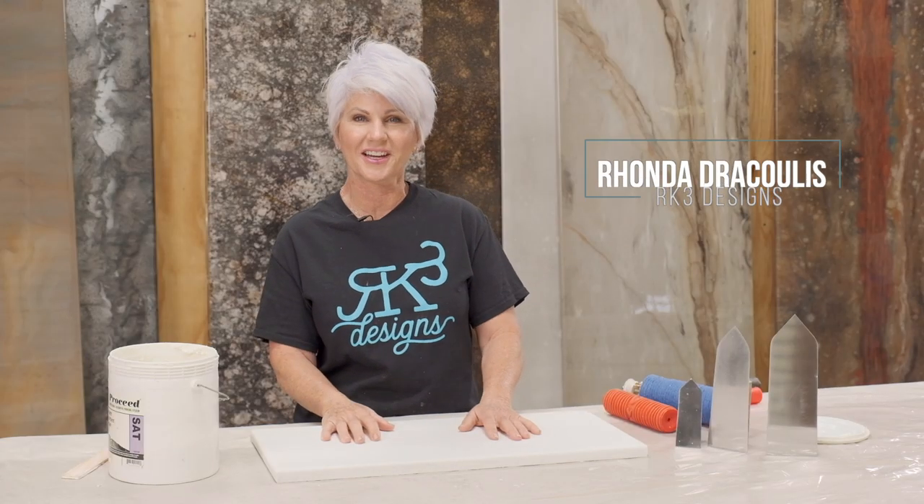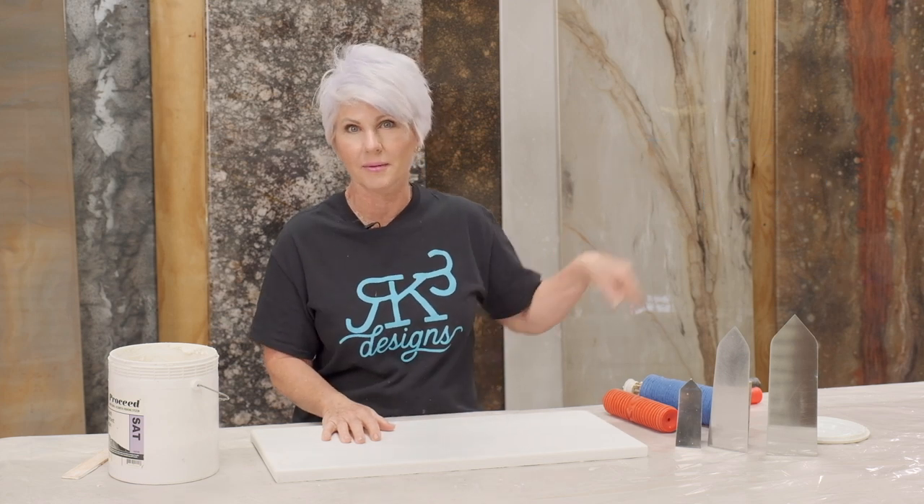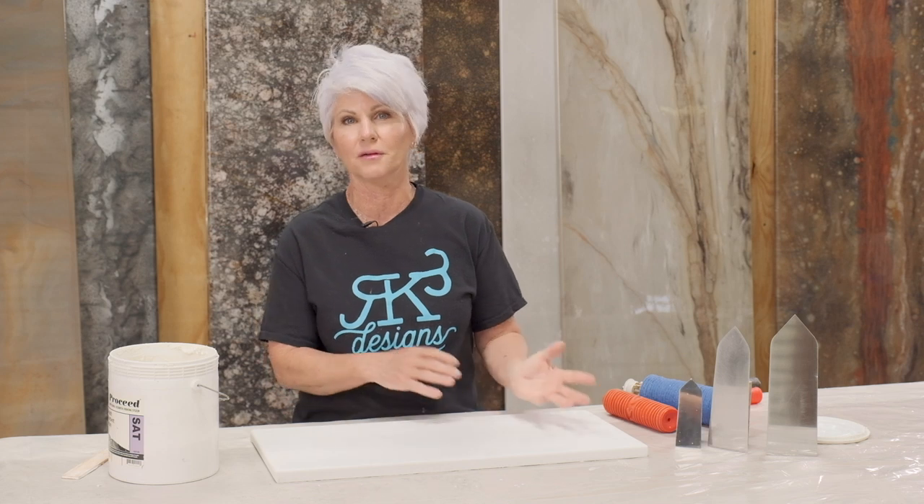Hey guys, Rhonda Dracoulos here, RK3 Designs, and we're going to do a Throwback Thursday — meaning we're going to go way back into my past and bring in some faux finishing fun techniques. Can't wait to show you what we've got.